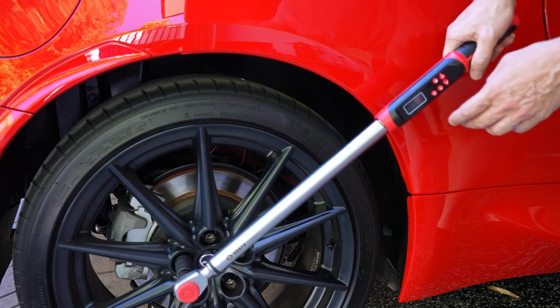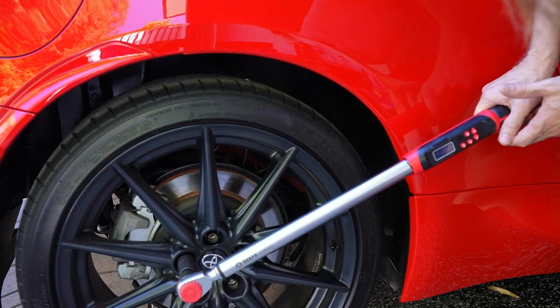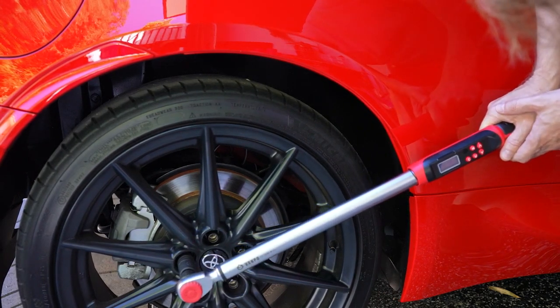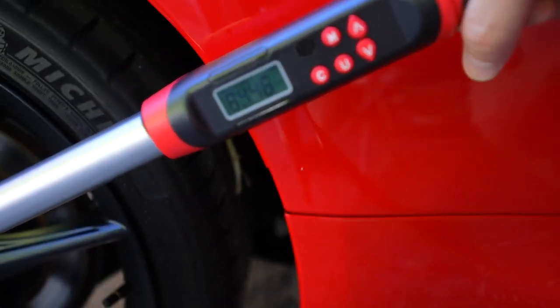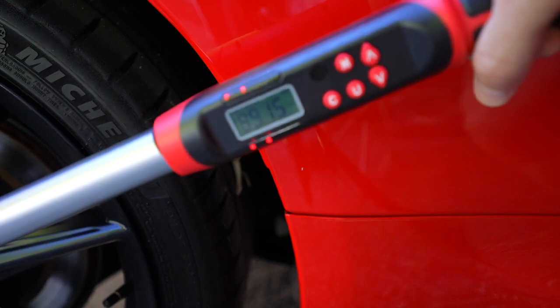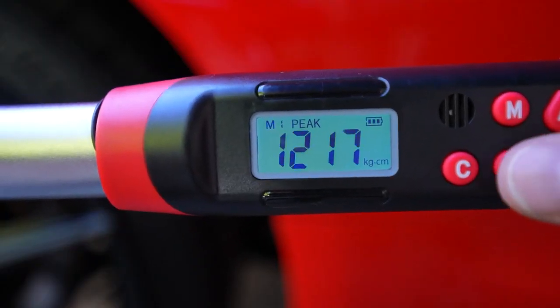The audio warning activates as you approach the target torque. You can see the value climbing — 15, 17, and so forth — and you're going to get an audio alert and a colored LED indicator. The peak target value here is set to 88 foot-pounds. You can watch it climb up and then peak. In addition to peak value mode, you can also set it to a tracking value mode.